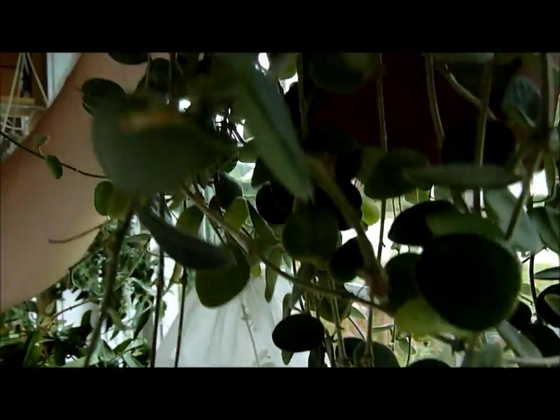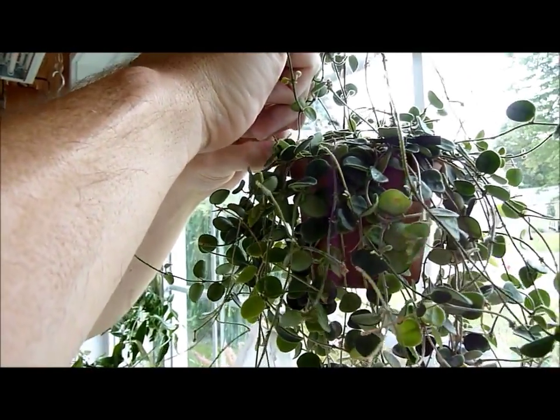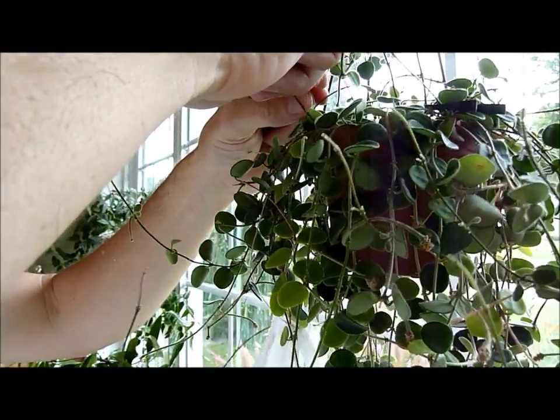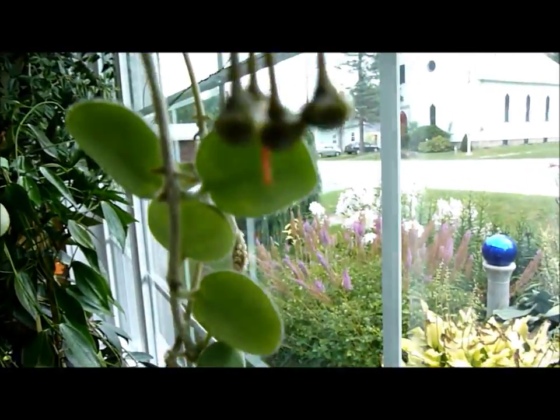This is a plant that has kept on giving and giving. It has developed a new set of buds, which I don't know if it will make it to maturity and actually flower, but I'm kind of amazed that it would flower — it's so hot right now. It's incredible.